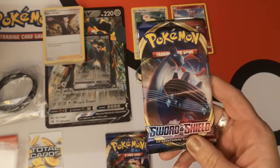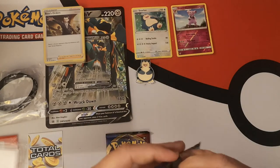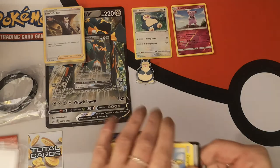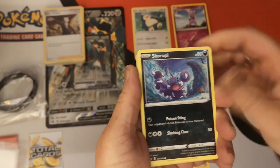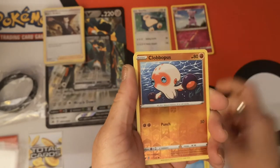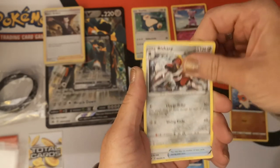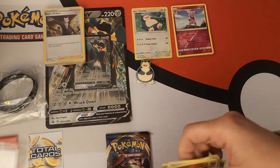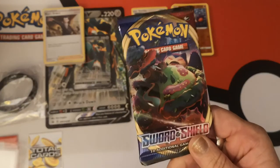Our first pack of Sword and Shield base. We have a Yamper, Silicobra, Cloyster, Wooloo, Sobble, Reverse Holo Cloyster, and a Drednaw Regular Rare. Psychic Energy, Drizzile, Bishop, and an Evolution Incense. Nothing new out of that one. Last pack for the Snorlax box.